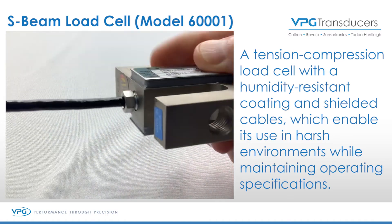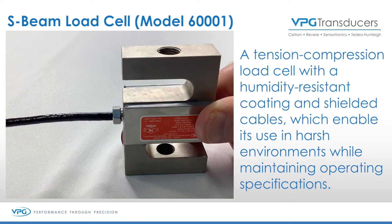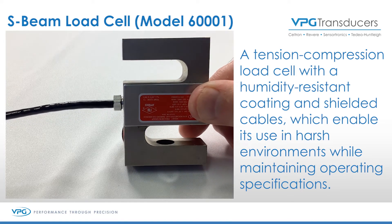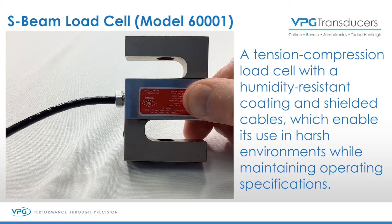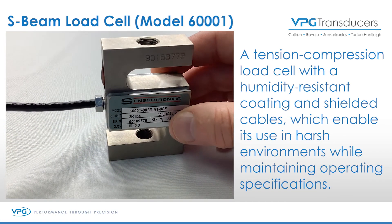If the load cell is used inverted, it'll certainly work. But if we look at this and remember that it's like a shear beam load cell in the center, or a bending beam load cell, the cable drag can actually be pulling down and can affect your readings. So it's important to keep it oriented with the label.